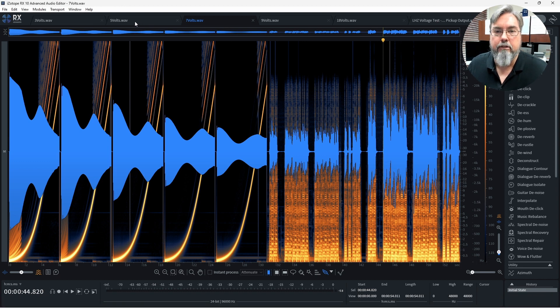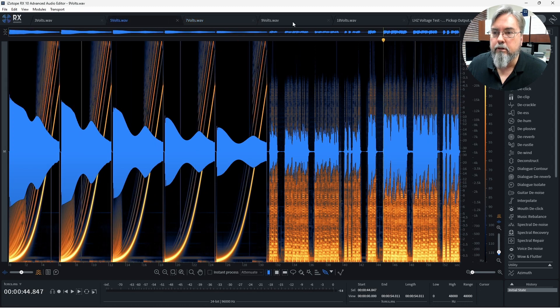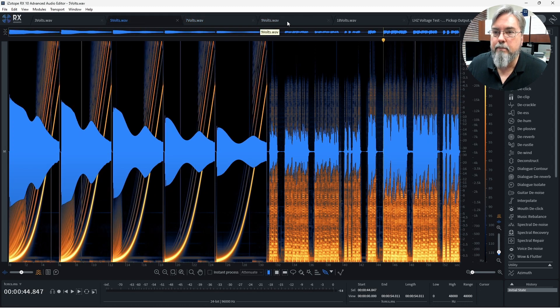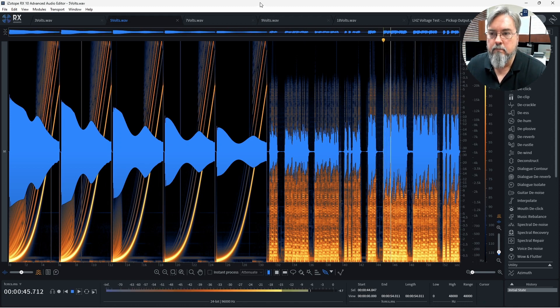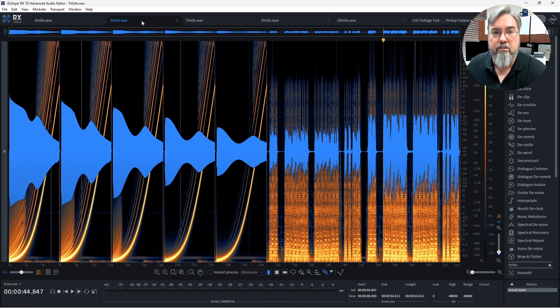So what happens when we go down to 5 volts? I'll toggle between these a few times. We're starting to see significant changes on the EQ curve, although the normal EQ curve still looks pretty close to normal, except losing a little top end. We do see a lot more of the tops getting clipped off now. Comparing the original 9 volts to 5 volts, there's quite a bit of difference, but again the normal EQ curve is pretty close to the same. Listening to it — still not bad compared to 9 volts.